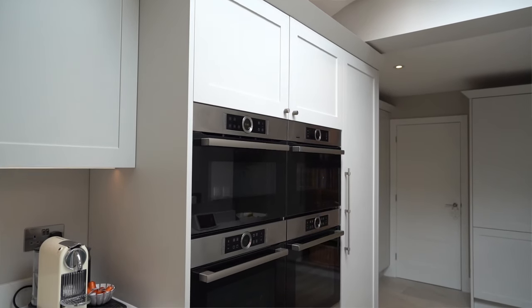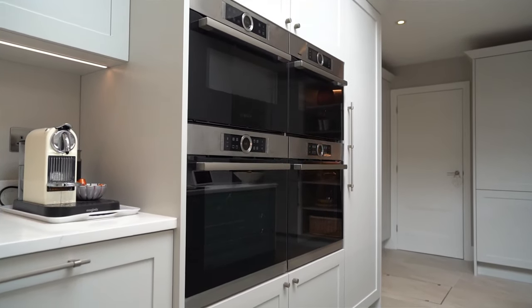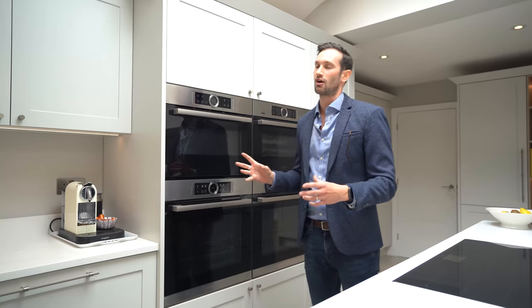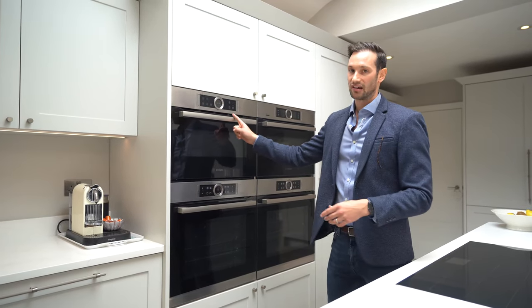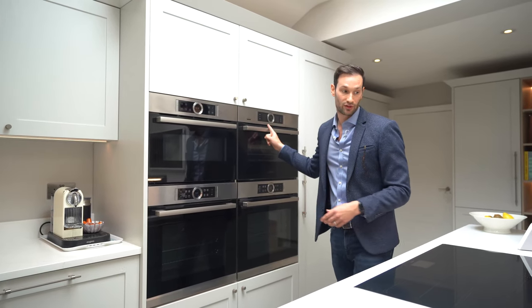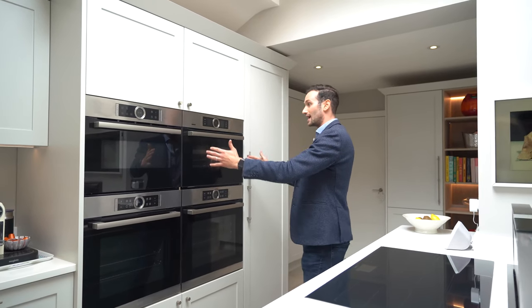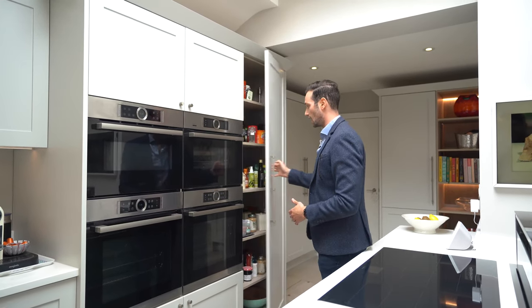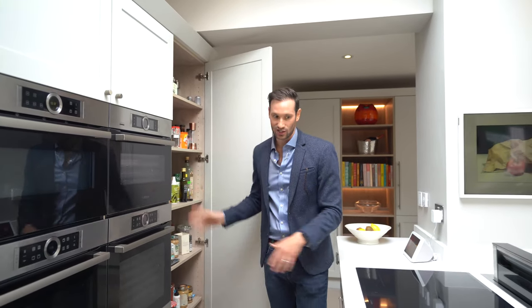Behind me you'll see the appliance tower. We've got Bosch Series 8 appliances — two single ovens at the bottom, a microwave, and a steam oven. Located very close to this is a small pantry unit, perfect for oils and spices — literally right at hand when you're cooking.